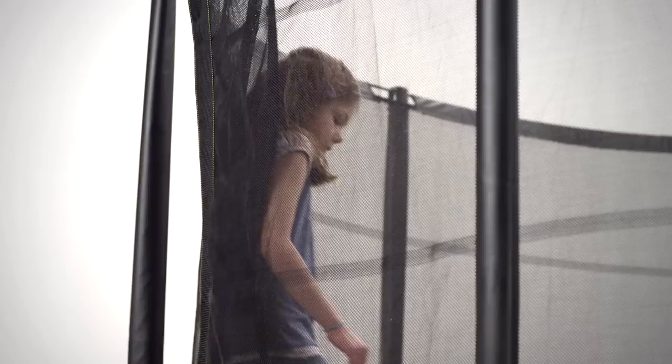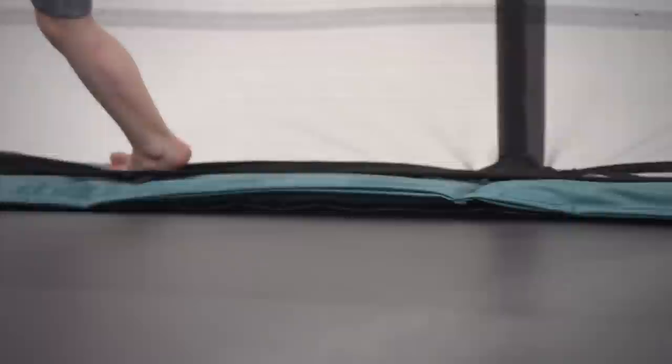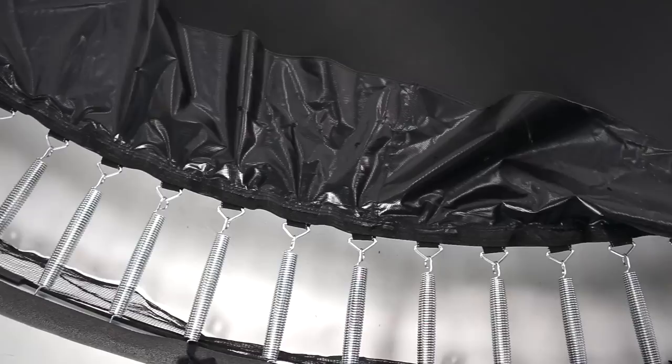Our patented Horizon Protection System consists of an inner skirt that keeps jumpers' feet inside the safety net. Together with the overlapping safety net entrance, which prevents jumpers from falling through, we keep your children on the inside of the trampoline at all times.